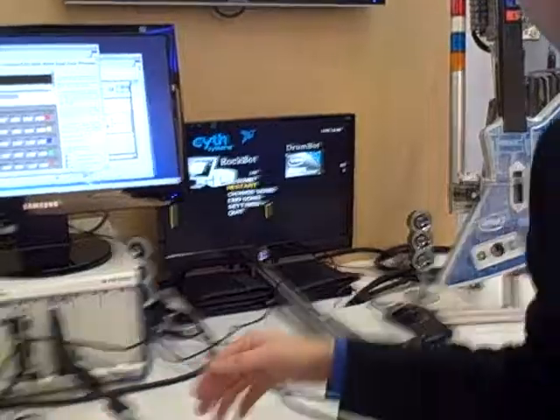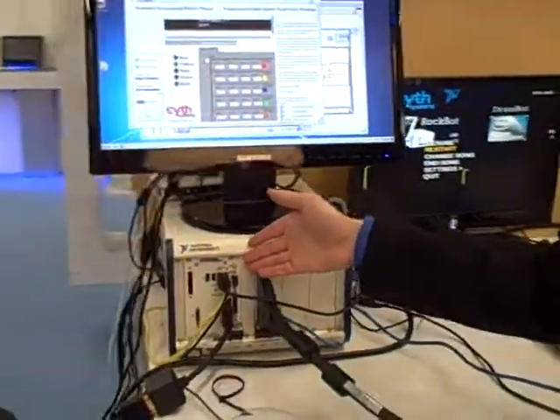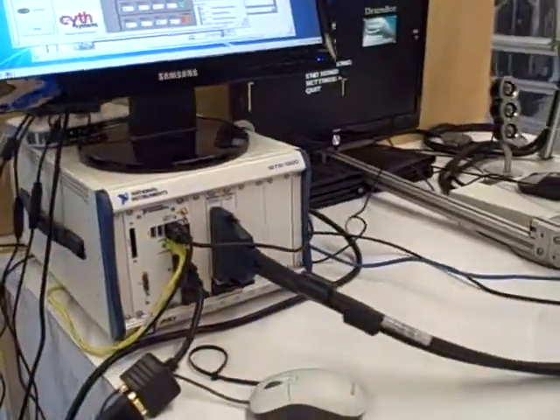I'm Casey Wilson with National Instruments here at Embedded World. I've seen a lot of cool demos today, and this has to absolutely take the cake. This is Intel's RockBot. Here they're using a quad core processor inside of this National Instruments 8110 controller.